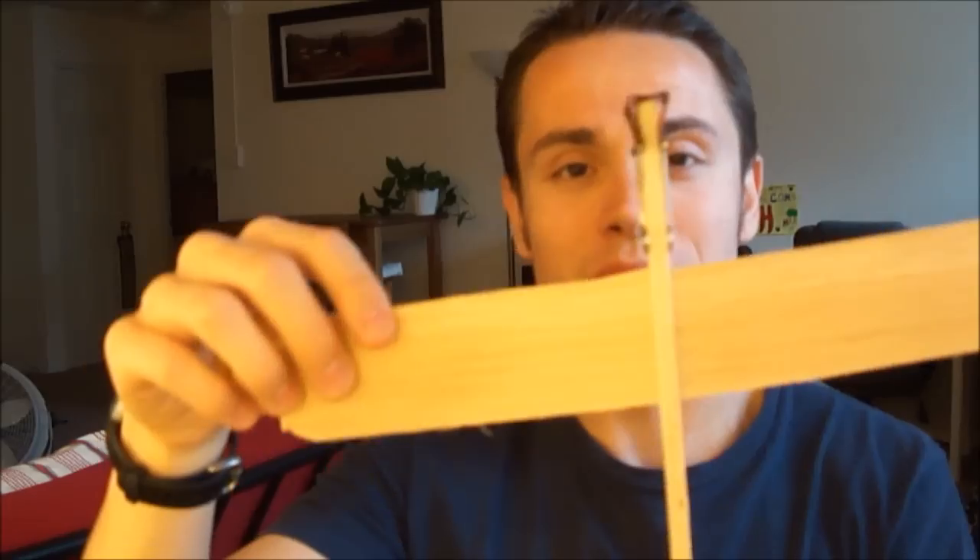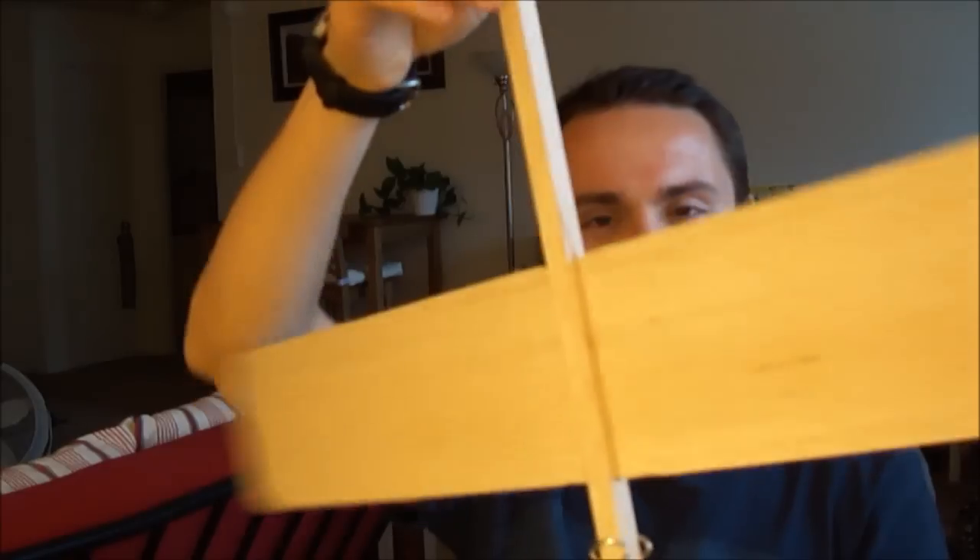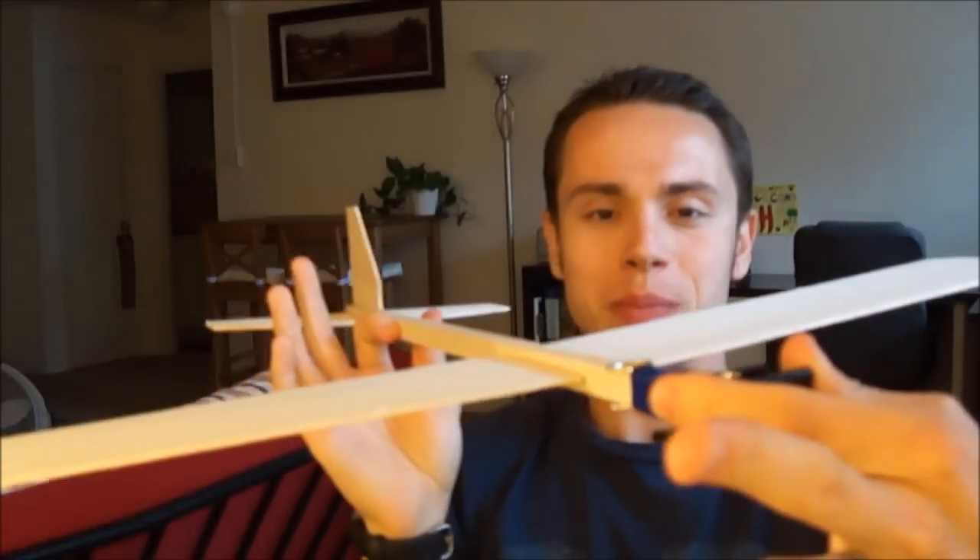This was fun but I was like, you know what? I could probably make this twice the size. This has a 12-inch wingspan. I can make a super balsa wood airplane that has a 24-inch wingspan. And here it is — ta-da! The super balsa wood airplane.